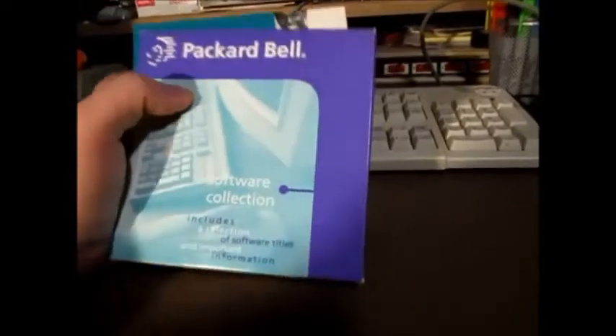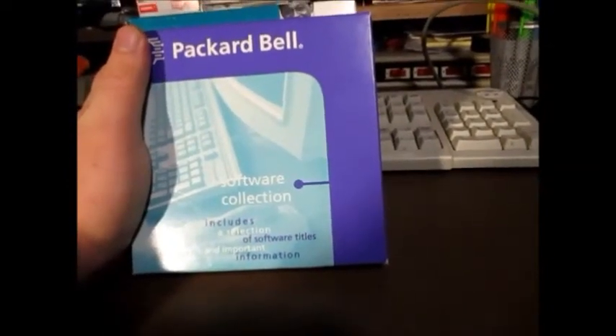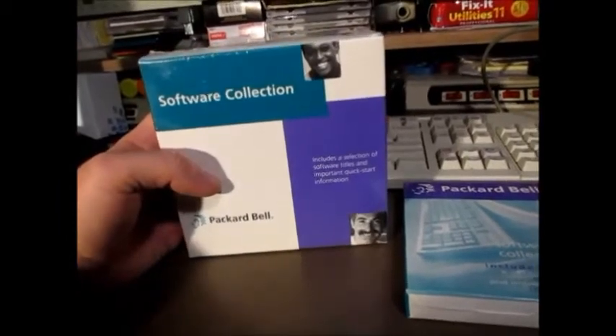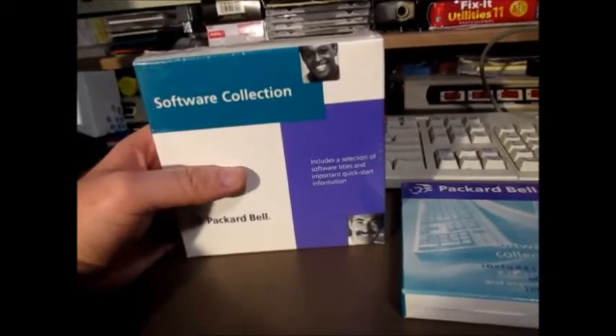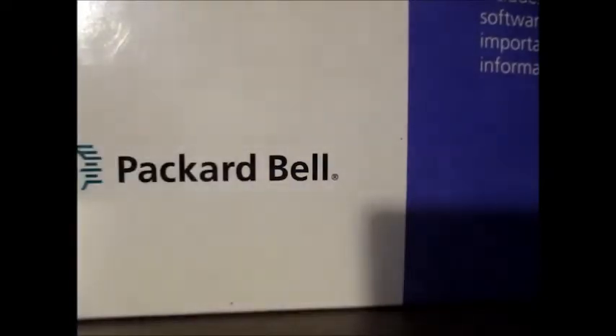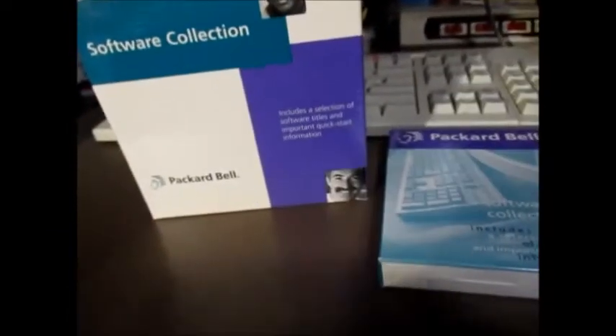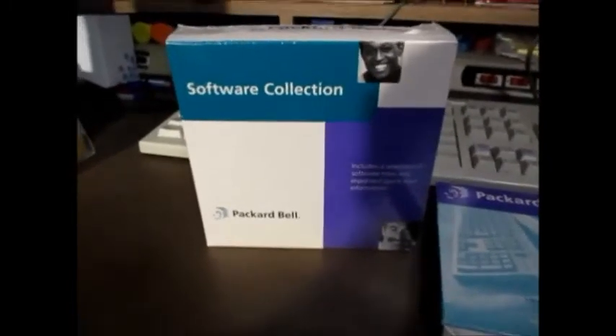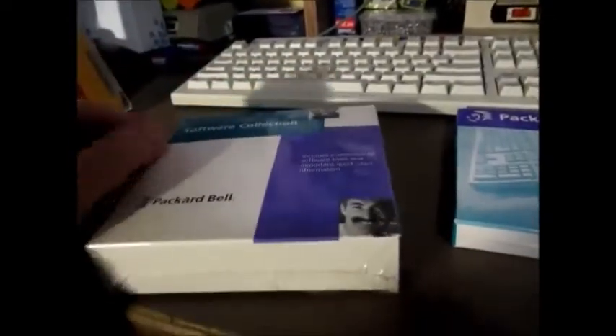What we are going to be doing today is unboxing not one but two Packard Bell software collection boxes. These were for a 1997-ish model Packard Bell, and I need to grab my pocket knife so we can cut through the plastic. This was actually an item I found on eBay. I talked to my mother about it but didn't go into too much detail, but thank you mom for buying this for me and giving it to me as a Christmas present — I greatly appreciate it.